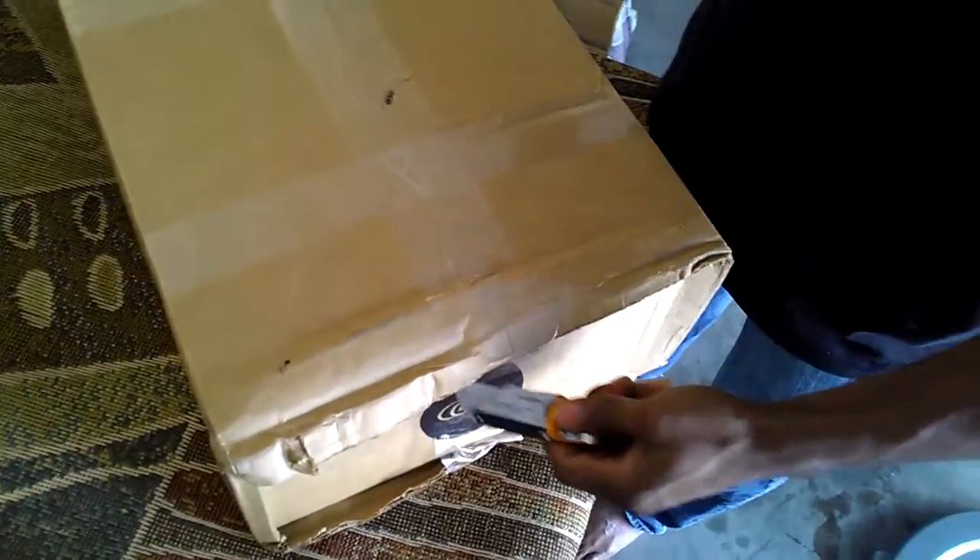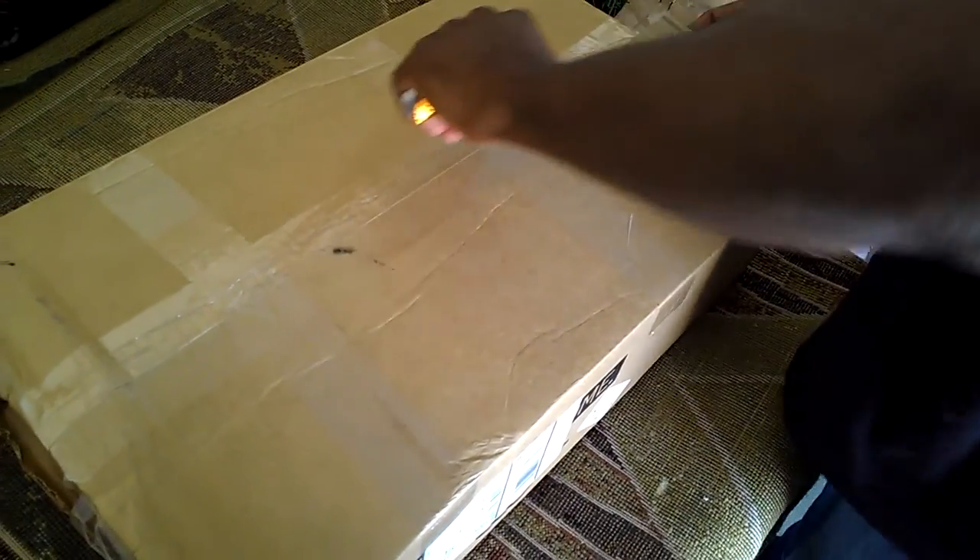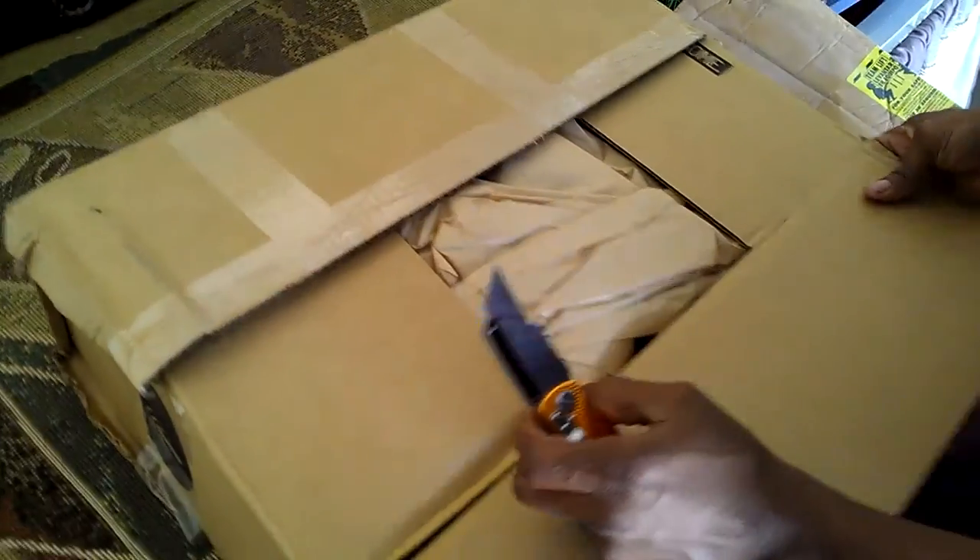The box just came a couple minutes ago, and it looks all beat up - like they dropped it or something - but nothing is damaged anyway.